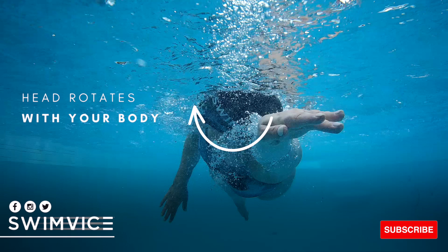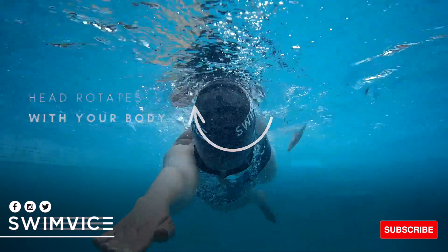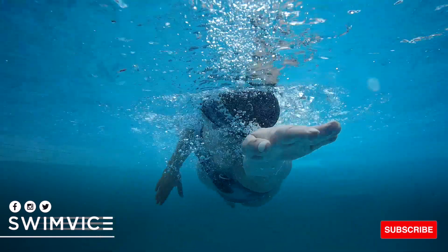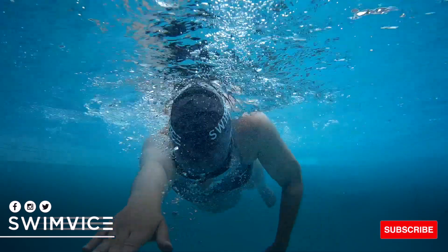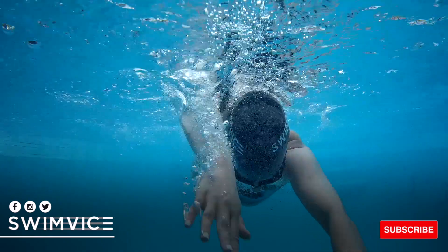And you may take in water when trying to breathe. So the key is to feel that your head position moves exactly when your body rotates. It's not a separate action — it is just one continuous motion guiding you to a breath.